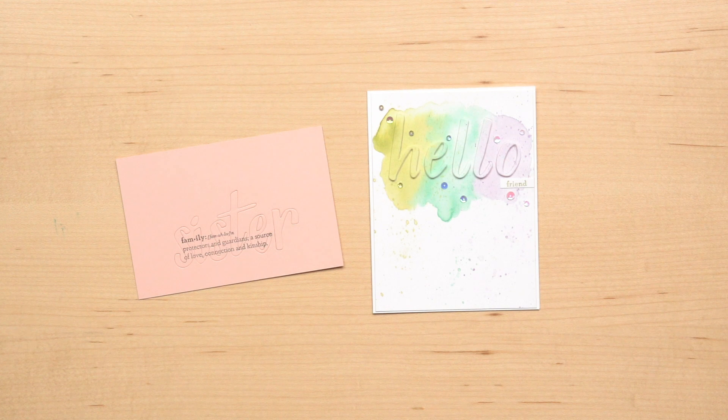This bundle is easy to use and really versatile. Each of the elements can be used alone or together. The hand-lettered prose dies work really well with the eclipse technique, as shown with these two samples.